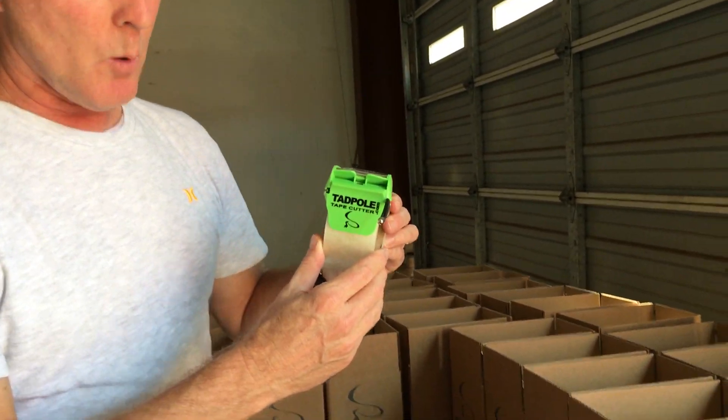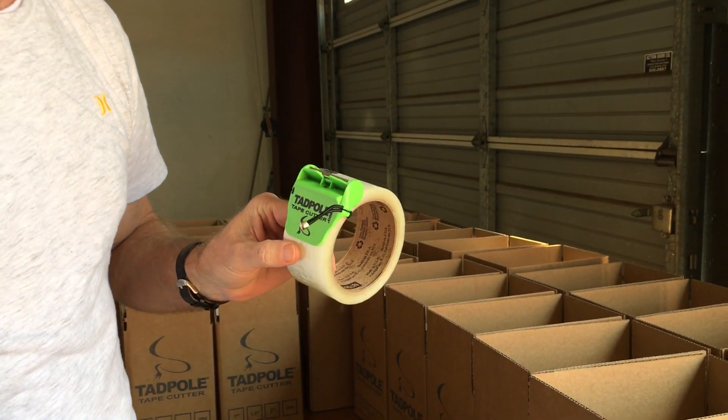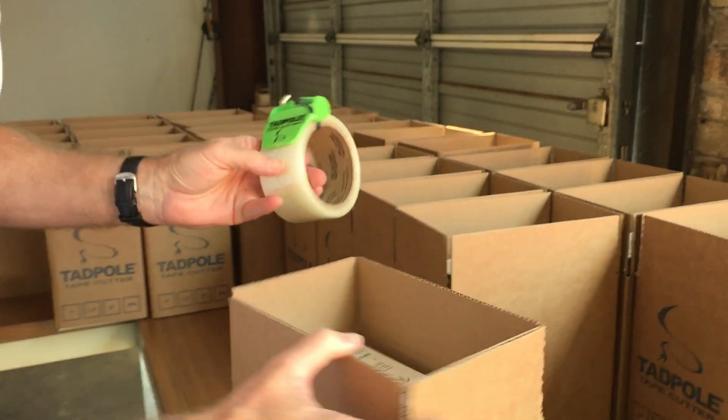Hey, this is Lee with the Tadpole Tape Cutter. I want to show you taping small boxes, little boxes. We're going through thousands of these. Watch this.